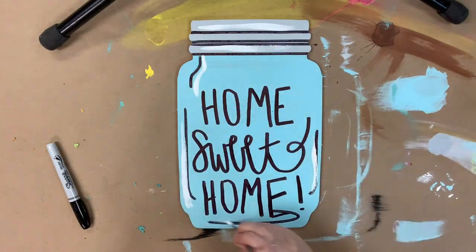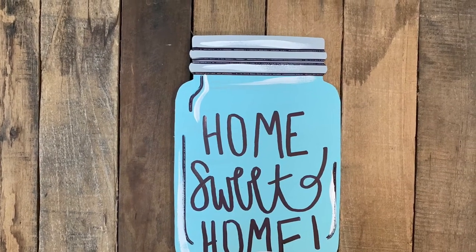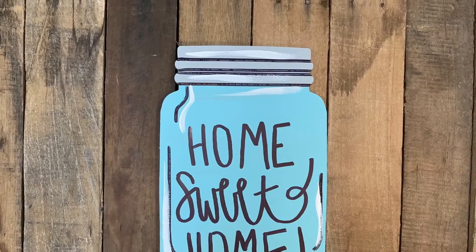And then I'm going in with a little bit of white to highlight everything. I love to do that to brighten up my projects. And after that I'm done. This is a really easy and cute little kit that we offer you guys. I hope you enjoy it and have a great day.